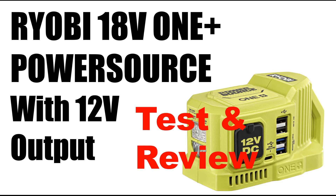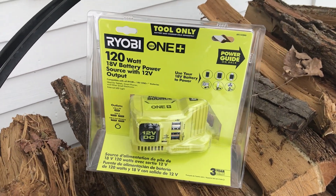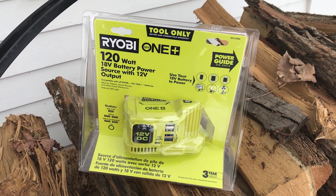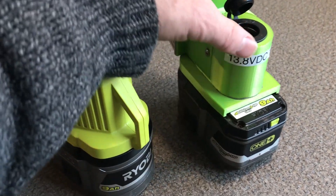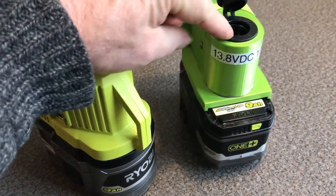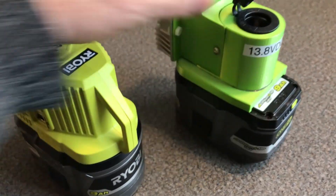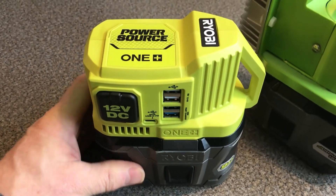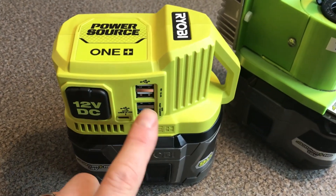Hi, it's Chris. I just got the new Ryobi power source that has a 12 volt output, so let's take a look at it. A couple of years ago I designed and 3D printed an adapter that was a 13.8 volt 10 amp cigarette lighter socket, but now Ryobi has finally come out with their power source adapter.